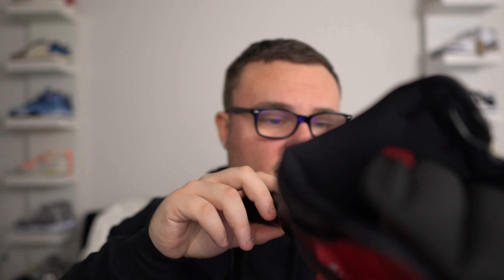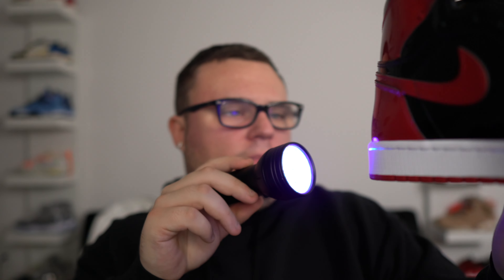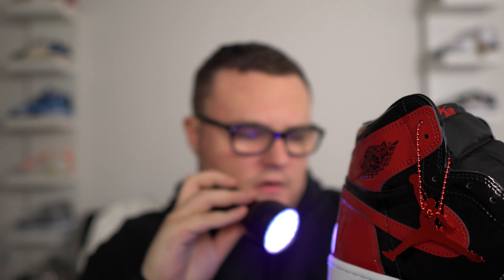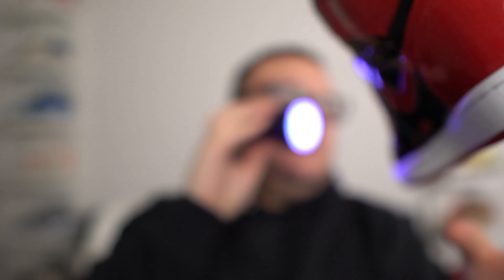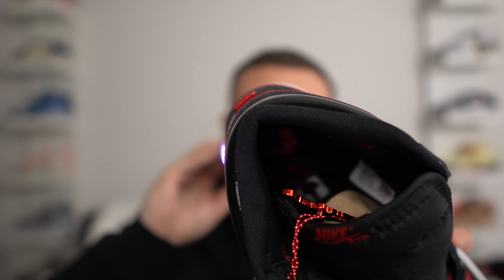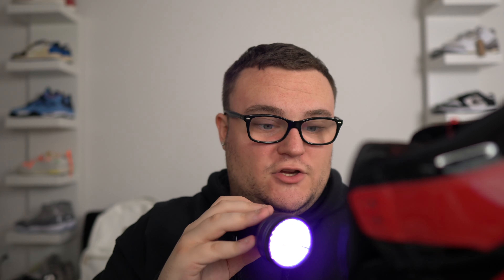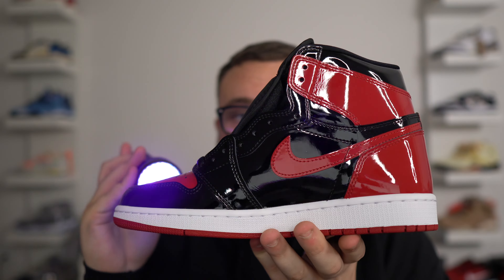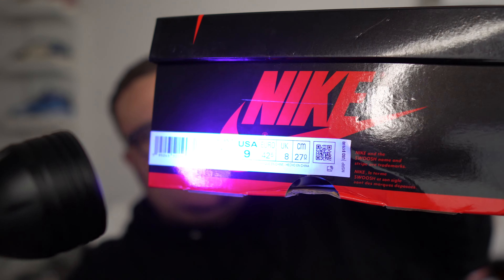I'm looking for any stamps or marks that shouldn't be there — any factory stamp or anything like that. So far I'm not seeing it. I'm not seeing any Chinese stamps or anything like that on the sneaker. Now on the right shoe, once again I'm not seeing any marks at all. The white stitching is lighting up as you can see. They do pass the black light test as far as a stamp goes — there's no stamp on these. And the same goes for the box label — I'm not seeing any stamp or anything that shouldn't be there on the box label either.